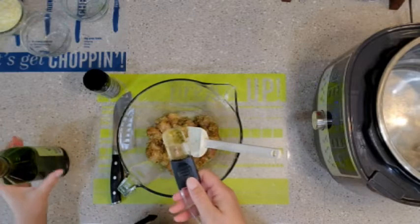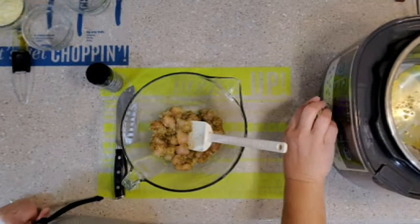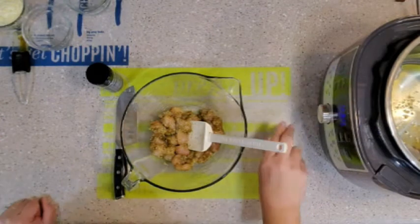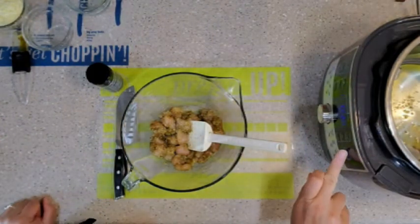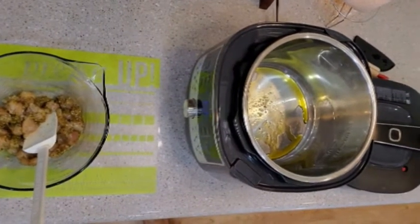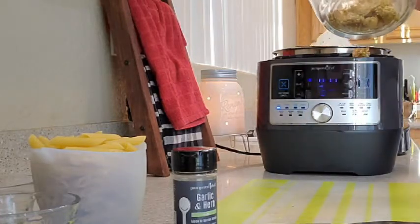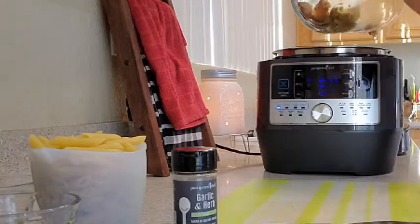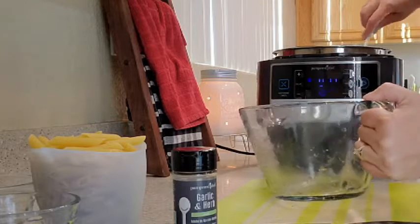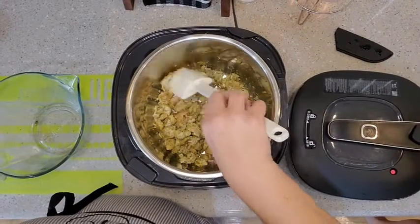Add two tablespoons of olive oil. Set the Quick Cooker to sear and press start. Heat olive oil in the inner pot for three minutes, then add the chicken and cook uncovered for five to seven minutes, stirring once, or until the exterior is browned.